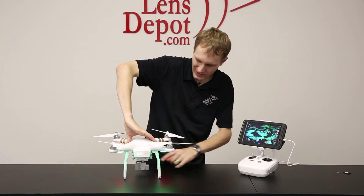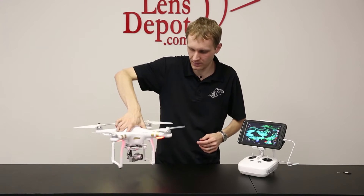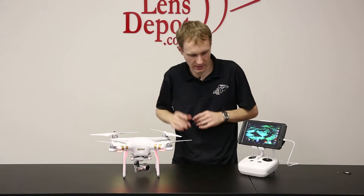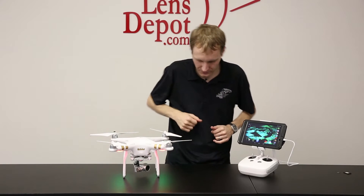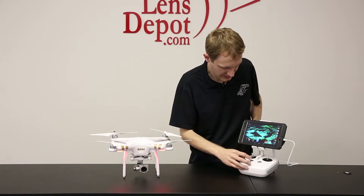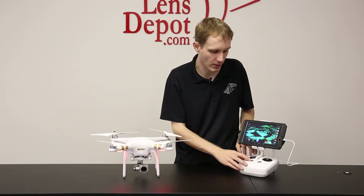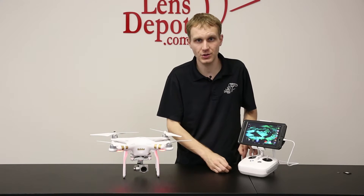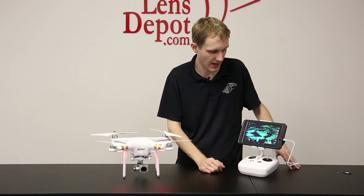Now, when I turn it on, you can kind of see — of course you're looking at it from the back — but the gimbal will do a lot of its pre-flight checks and basically align itself. Then the next thing we're going to want to do is turn on the remote. The remote's the same thing: press the button once for the indicator, press and hold it to turn the unit on. It'll beep once it's set.